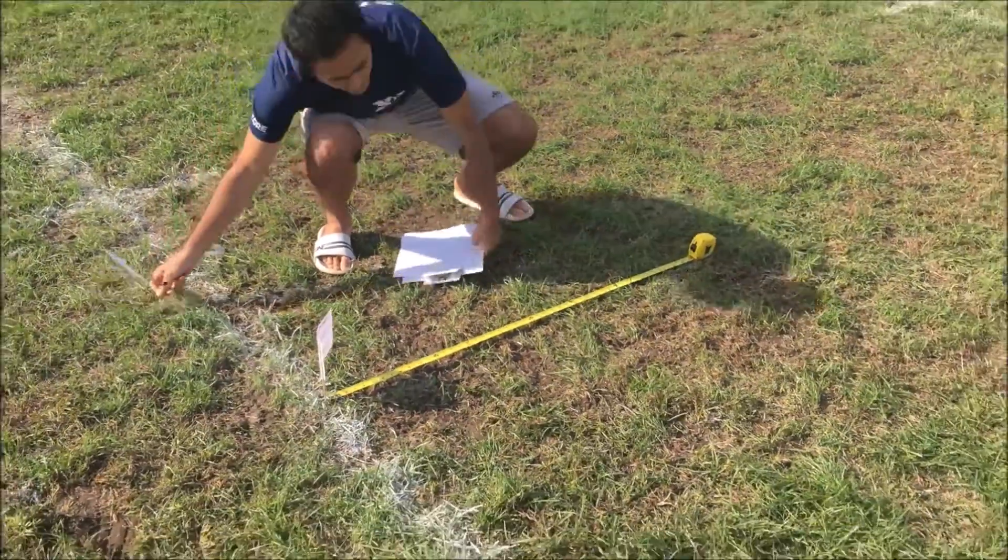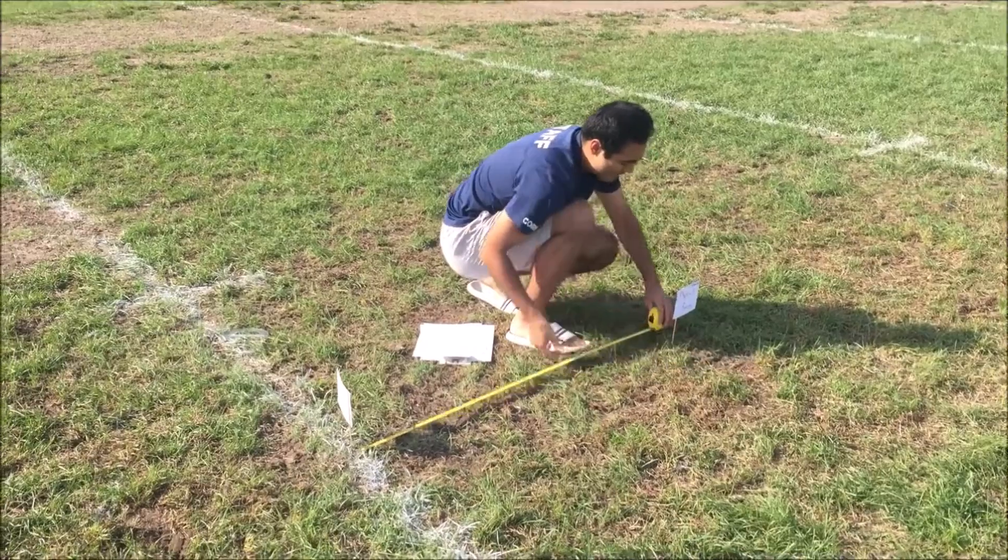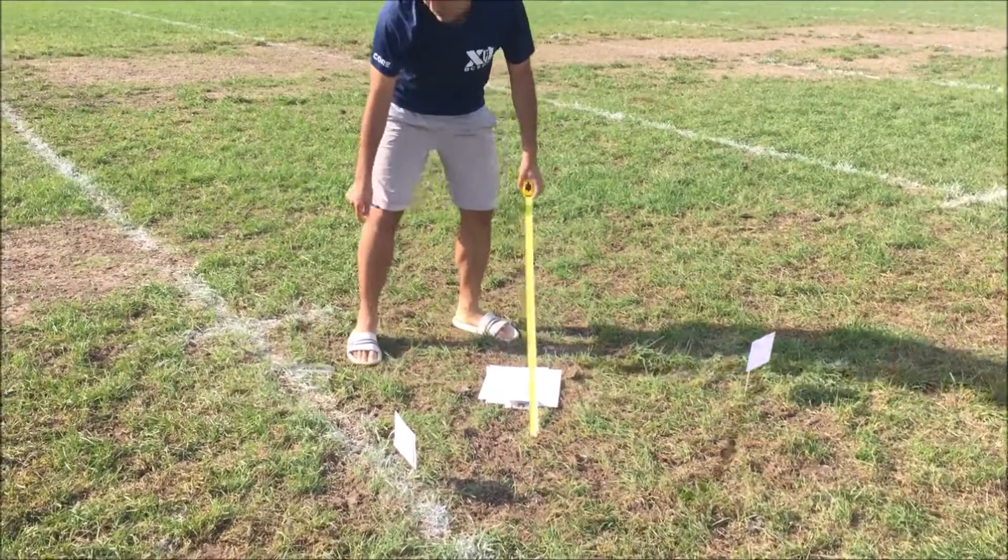Now I'm gonna mark where I ended with the first vector. Then I'm gonna do an angled one, and this can be a little bit confusing.